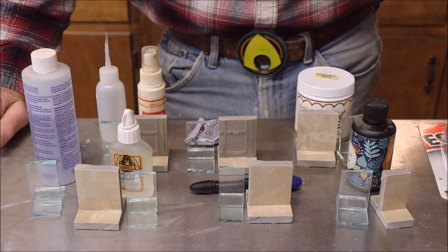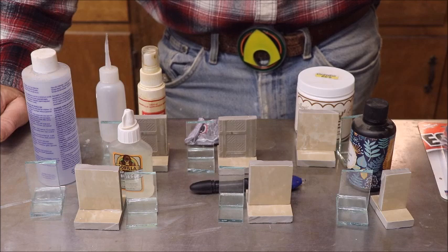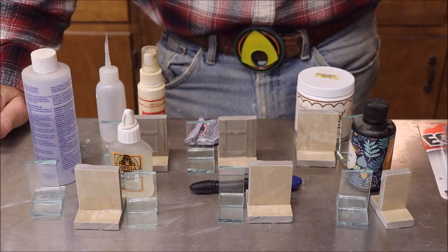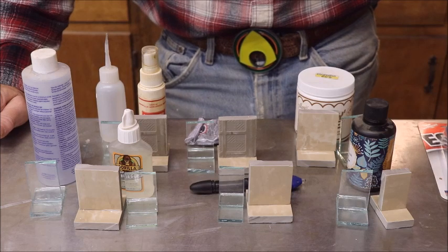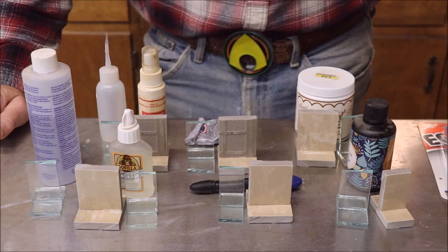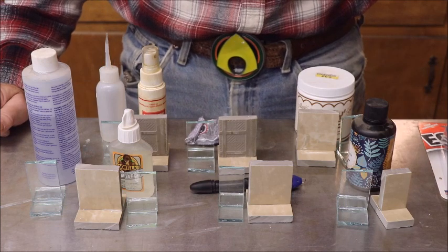This is Captain Mike. This is going to be a short video on some tests I run on glues that I had laying around my shop, testing them to see which one is best for a particular application.